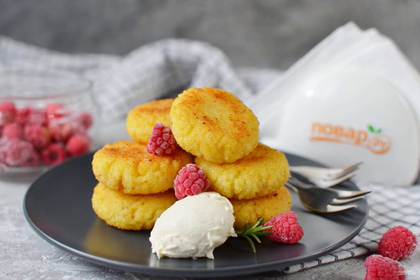Today I want to share with you a recipe for delicious meatballs from millet porridge with milk. They turn out sweet, dense — a wonderful dessert for an afternoon snack, especially delicious with homemade sour cream and berries.